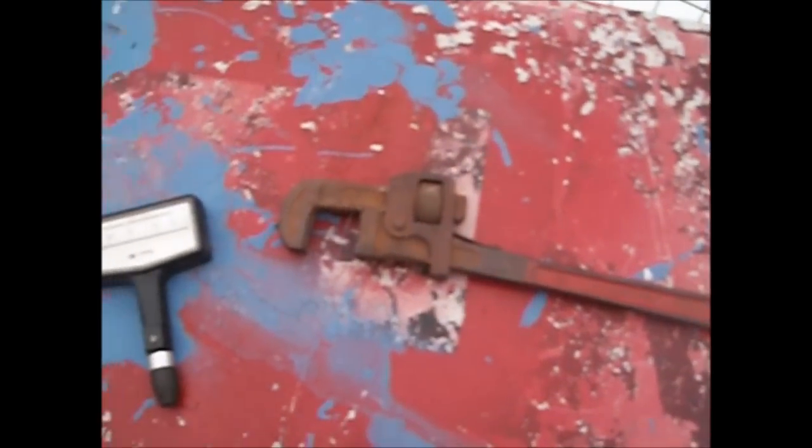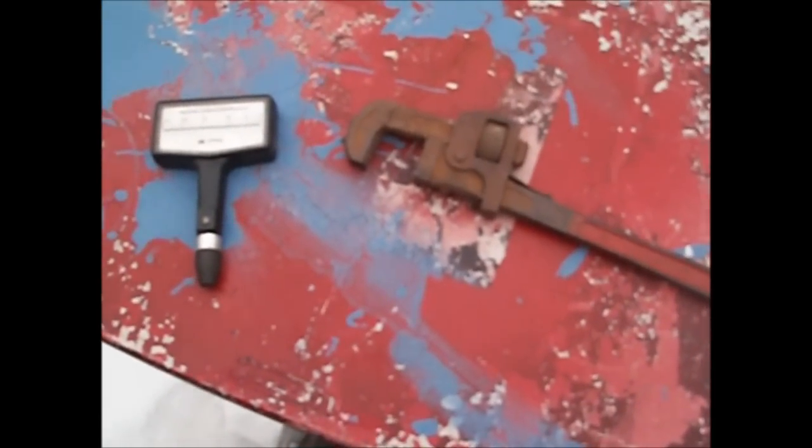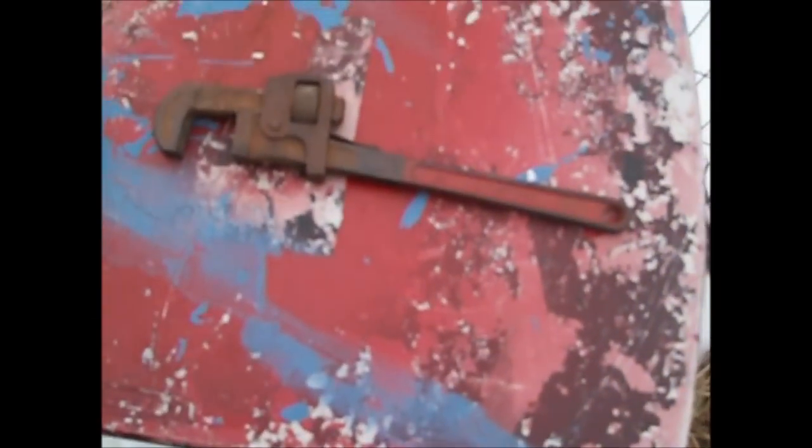You guys take care, I'll let you go. This video is long enough; I've stood out here in the cold long enough. I want this gone — I want it gone in three weeks. I hope it goes away. Goodbye.